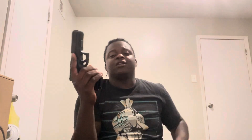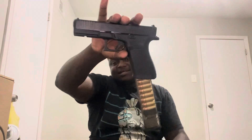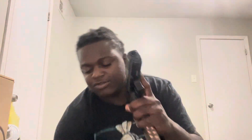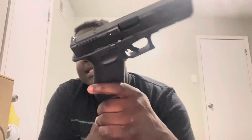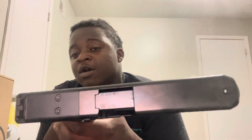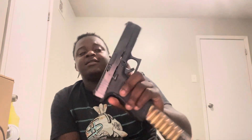Gun is clear — let me show you guys. It just looks nasty. I dropped the empty mag — it's empty. So yeah, y'all see what's going on. This is the MOS model, not the regular — it's the MOS, so I will be putting a red dot on it. I'm very excited about that. It just feels so good in the hand.